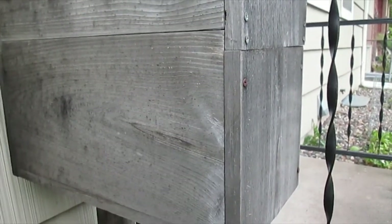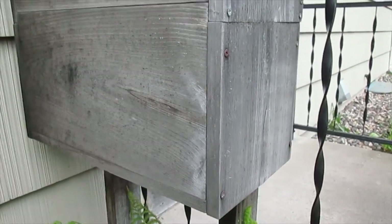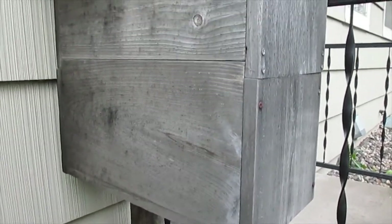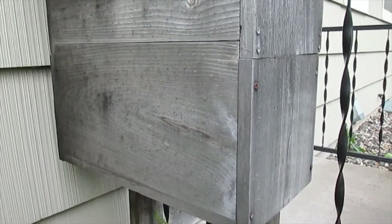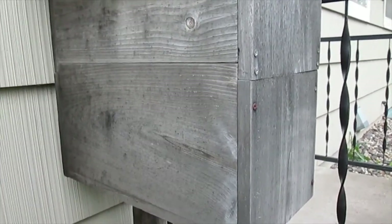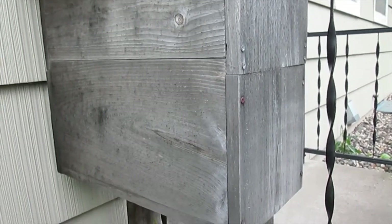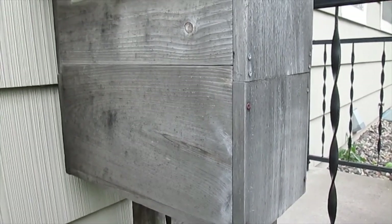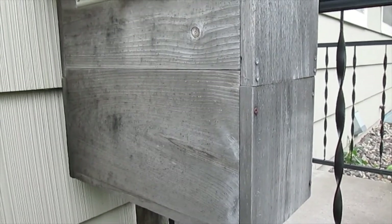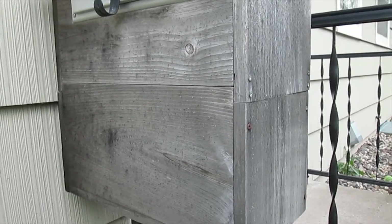Most of the rain comes from the southwest so moisture hasn't been an issue. It's pretty simple, just made out of pine boards. You could build it out of cedar which would be more rot resistant. Check with your local post office to see if they have any rules — I checked and they said they did not. Be sure to check out my other videos, please subscribe, like, share, and leave a comment below. Have a great day!